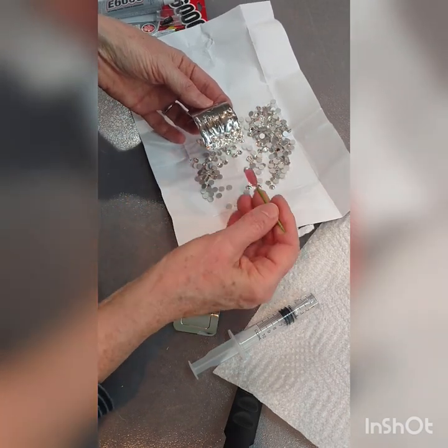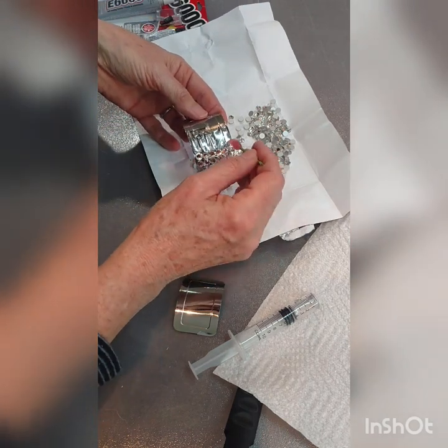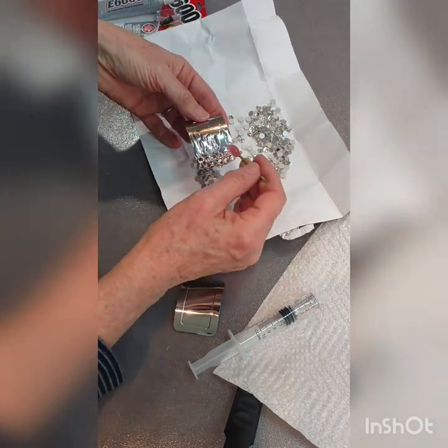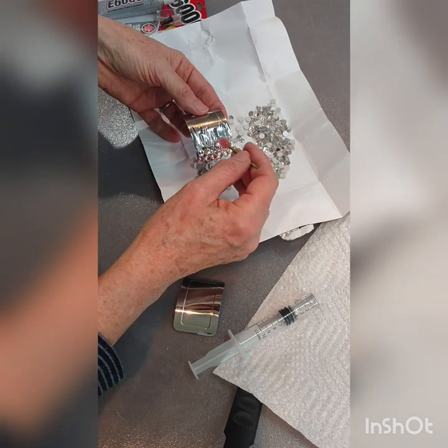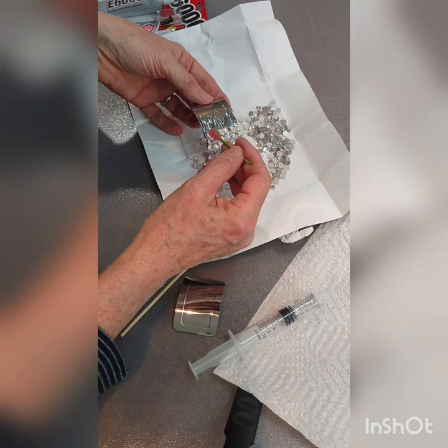SS30 crystals don't leave a lot of the buckle showing. I'm working with a little rhythm here — just pick them up and stick them in. Pretty simple.